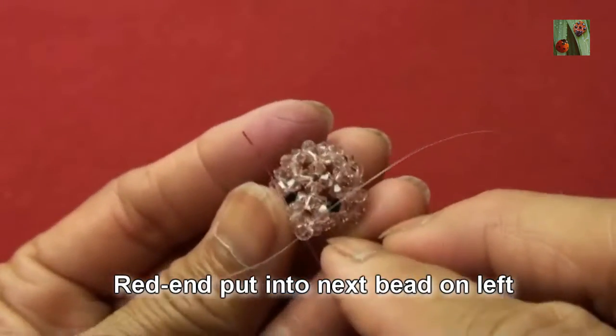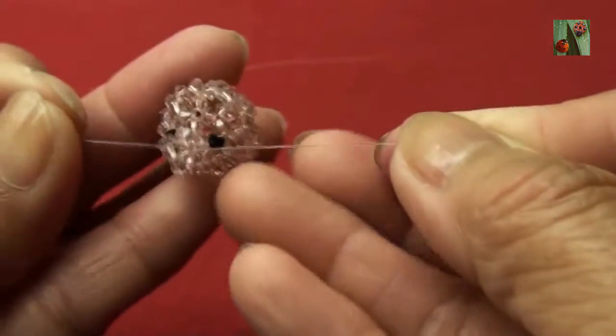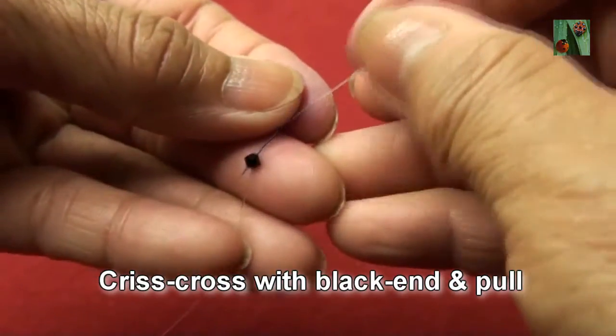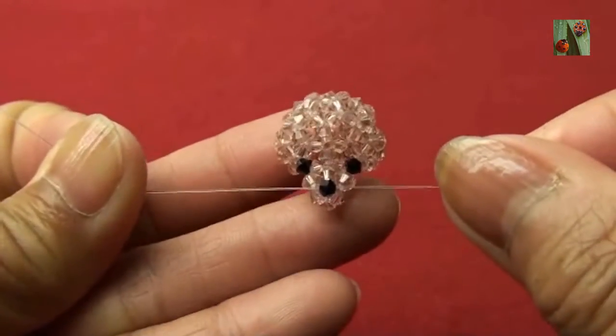Now red end, put into next bead on left — so you should see like this. Red end, put one jet black bead 3mm criss-cross with black end — so you have the nose.